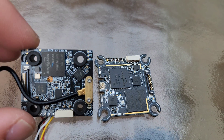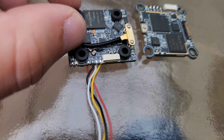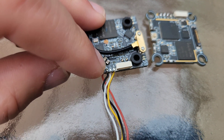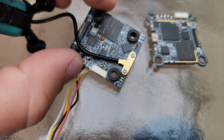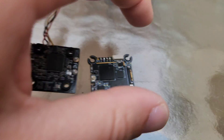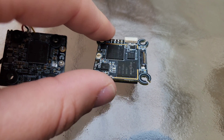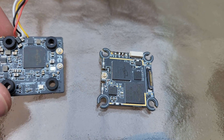Thin PCBs are good for weight but bad for durability. There are also larger size components on this board — you can see these capacitors, the brown ones. Those are larger package size caps, which are going to be more durable and easier to hand repair. On the Whoop Lite, it's got smaller package size components to keep the weight down, but that decreases durability.